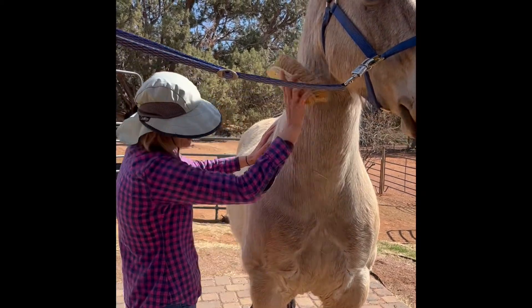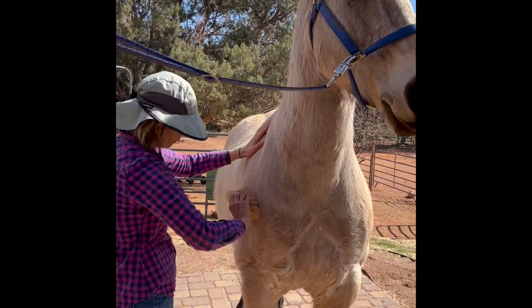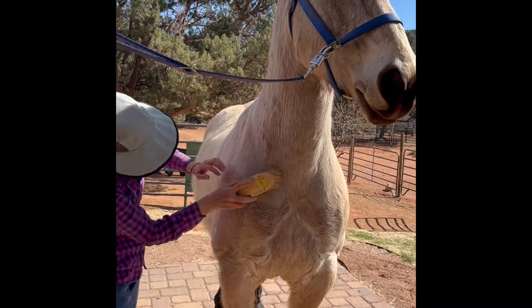What we are looking for are imperfections in his skin, rashes, saddle sores.